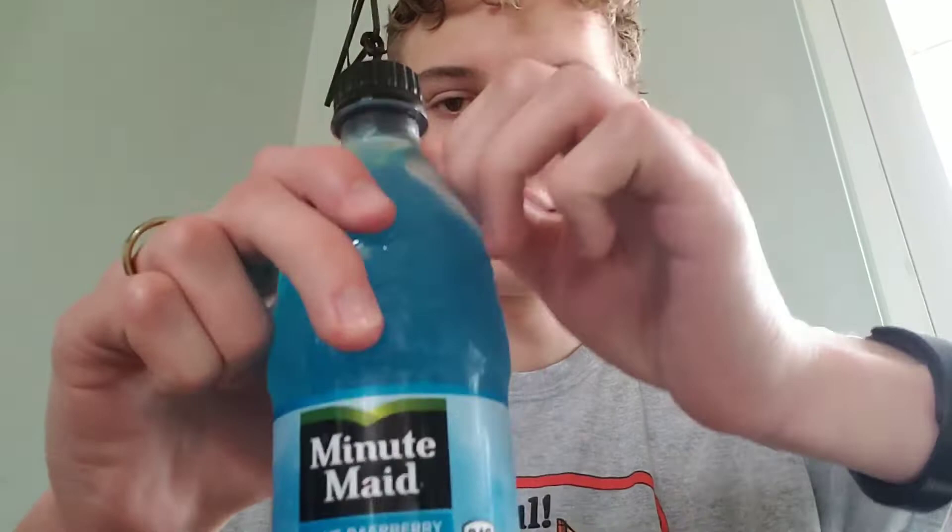I'm reminded of the Liquid Death I tried the other week. It's like a 2.24. But I have something else, because this is a blue episode.